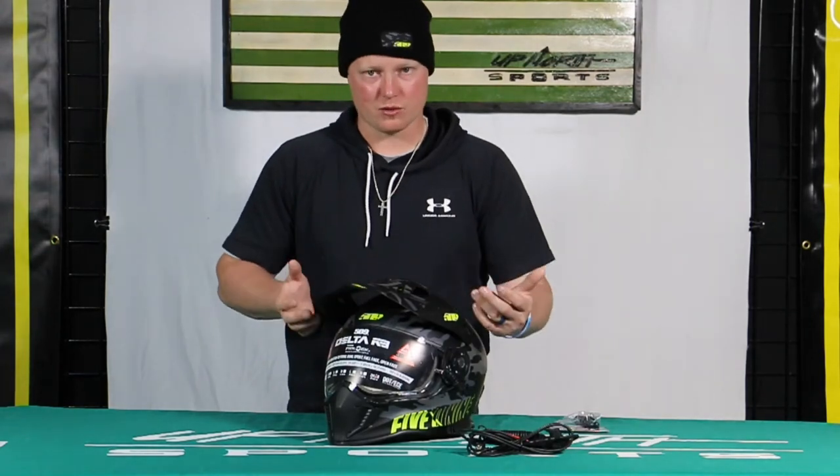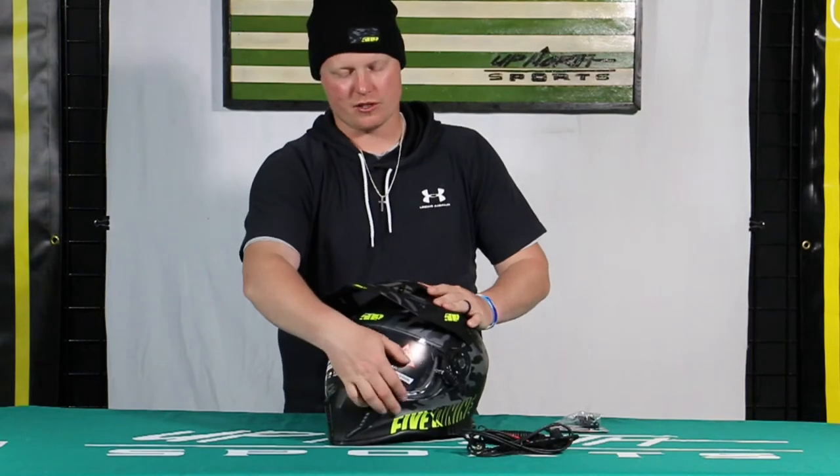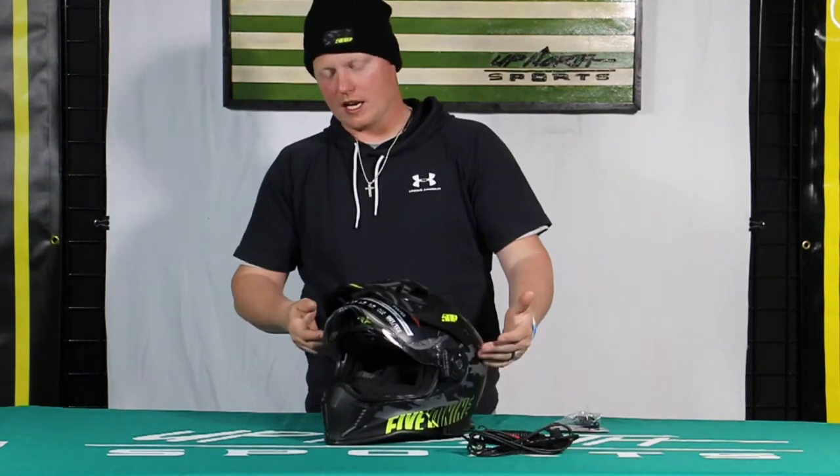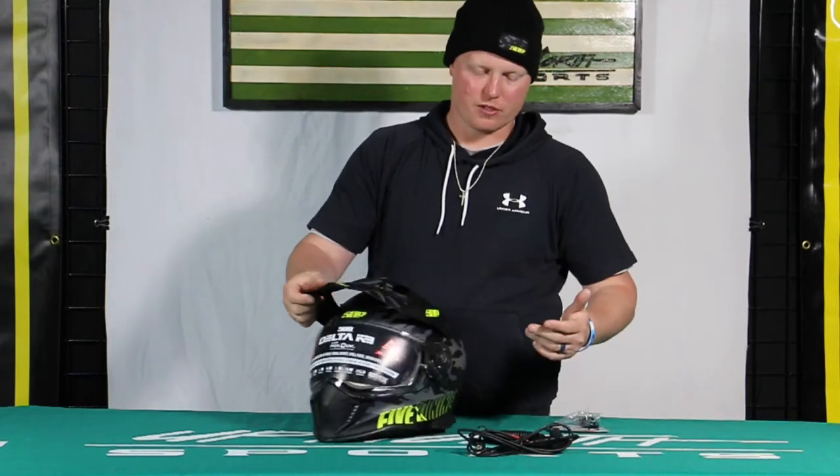If you're not familiar with the dual sport helmet, it's just like it sounds — it's used for a variety of different sports. The cool thing with these is that the electric shield is actually able to be taken off as well. First I'll talk a little bit about the electric shield and I'll show you how to do that.